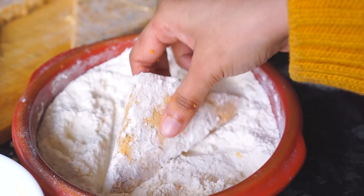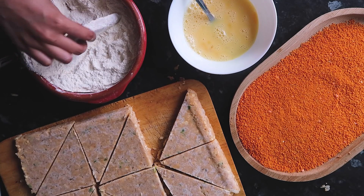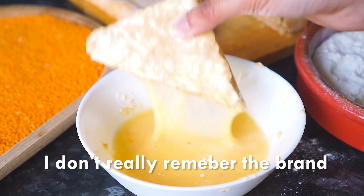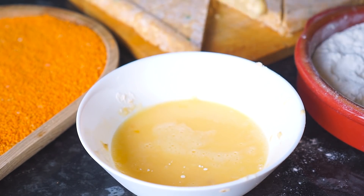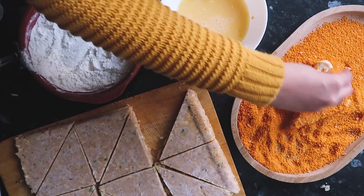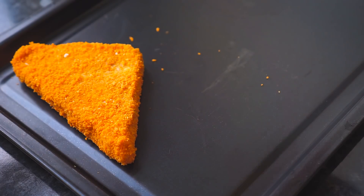You guys always ask me where I get my breadcrumbs — the one I use is called golden breadcrumbs. I live in the UK and I buy mine from my local Asian store. Once all the triangles are done, at this point you can either store them in the freezer for up to one to two weeks or fry them instantly.